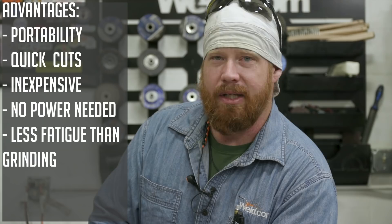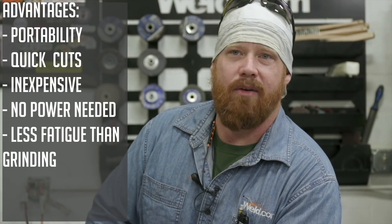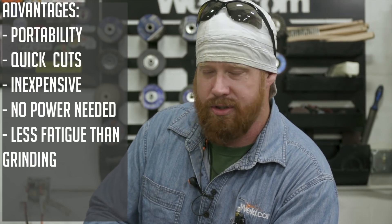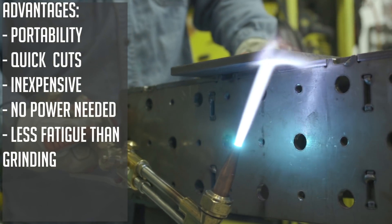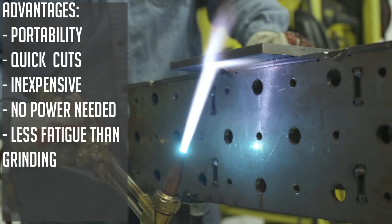Some of the advantages are portability because everything's self-contained. So wherever you can get the bottles, wherever you can get your hose and your torch, you're going to be able to do beveling and cutting in that fashion. So let's go ahead and make a couple cuts on here, and then we'll talk about some of the disadvantages.